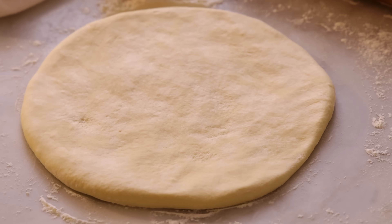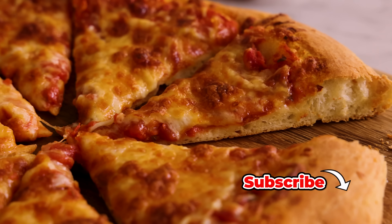Hey, I'm John Cannell. And today on Preppy Kitchen, I'm showing you how to make an easy, versatile pizza dough. So let's get started.